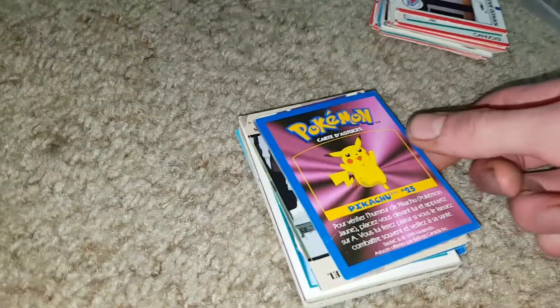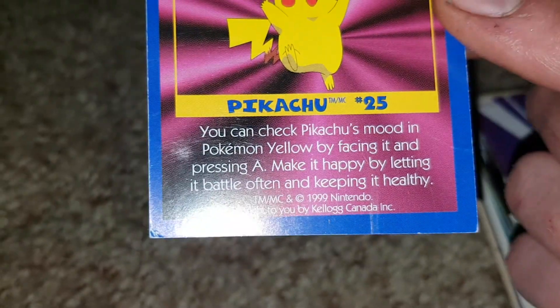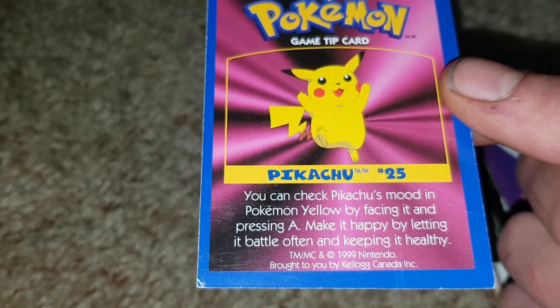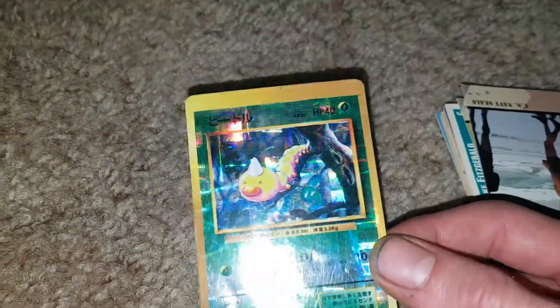Pokemon Pikachu number 25. On the other side it says — is that English or French? You can check Pikachu's mood in Pokemon Yellow by facing it and pressing A. Make it happy by letting it battle often and keeping it healthy. So it's a game tip card, probably for all the different Pokemon. Then this looks like one of those fake Pokemon — you can pull the back.